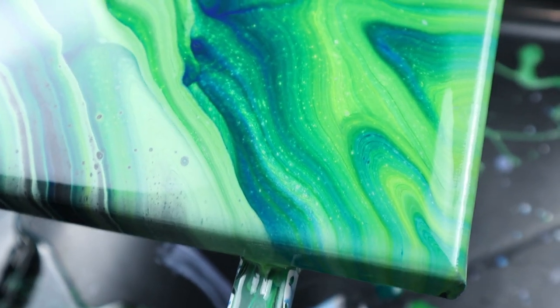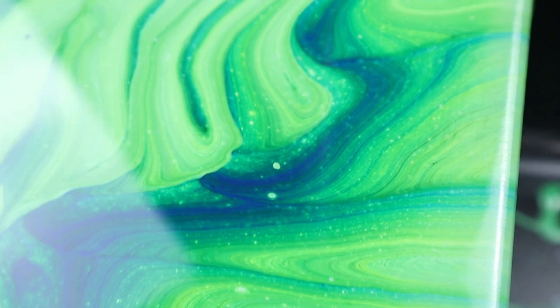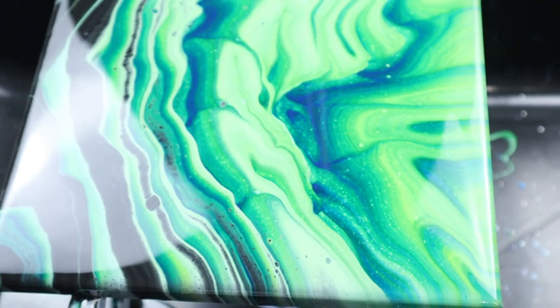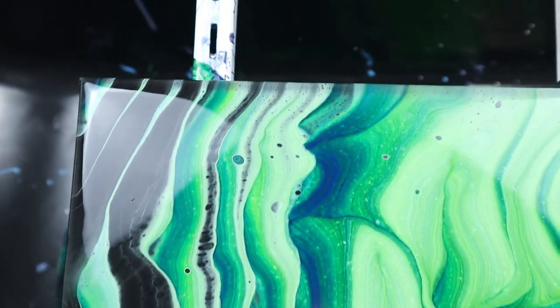This turned out way better than I could have expected. I believe that letting the paint sit for a while — letting it mix together and letting the heavier paints flow through the lighter paints — allowed me to get these layers, just layer upon layer upon layer. I think pouring from this side, back and forth slowly on a very slight incline, helped bring that out, but letting it sit for a couple of days before pouring made a huge difference for that effect.